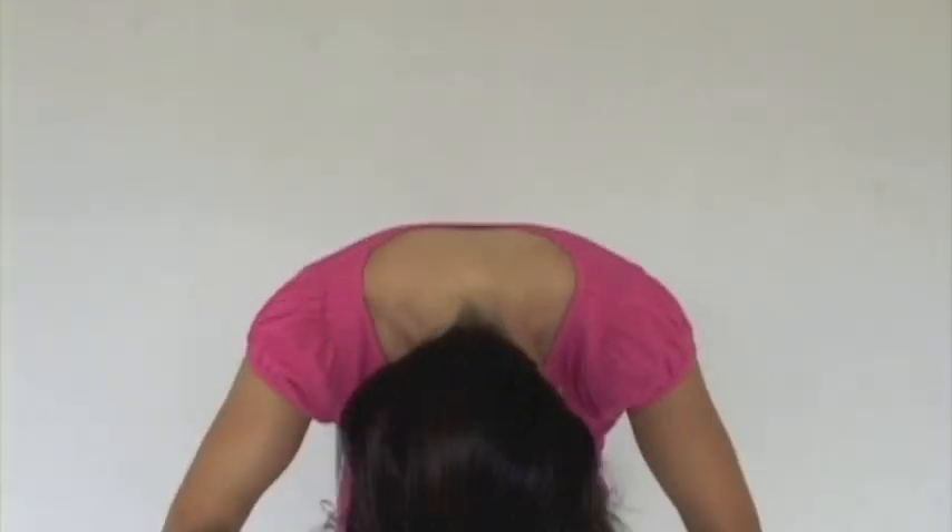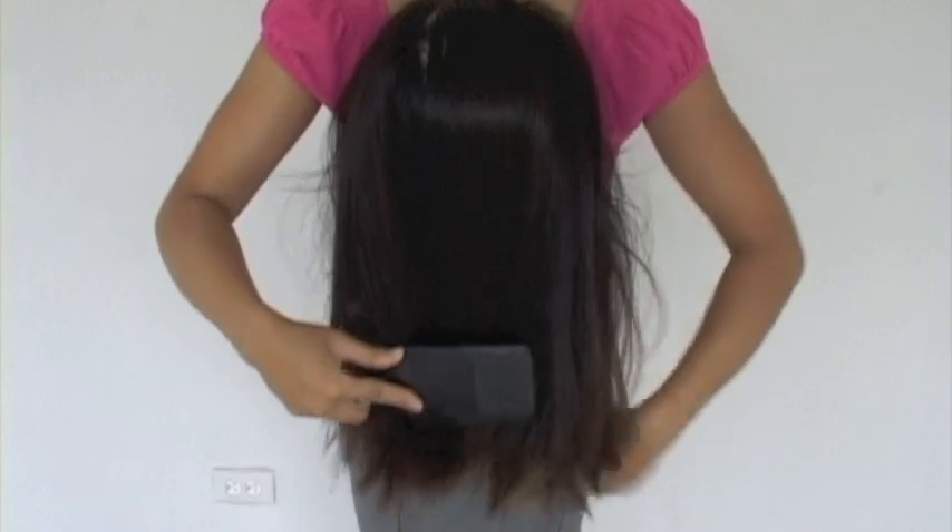First, flip your head over and comb out any knots and tangles. We recommend using the CreaClip on clean, dry hair.